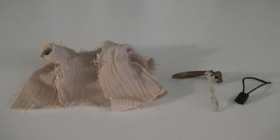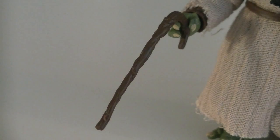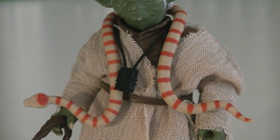His weapons and accessories include removable attire such as his cape, belt, and necklace, along with his lightsaber, which has a removable green blade, his wooden cane, and an homage to the original Kenner figure: an orange-striped snake that you can hang around his neck.